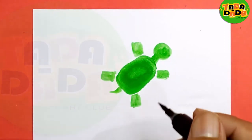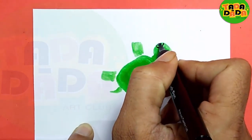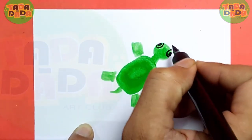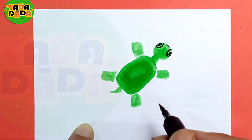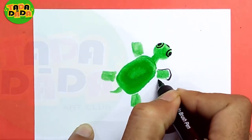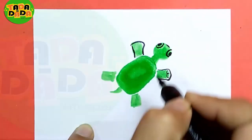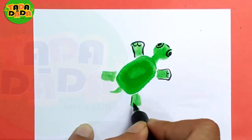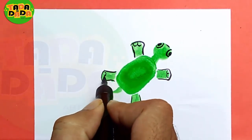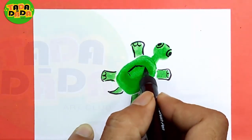To make it more interesting, we will draw the eyes with black, the mouth, and these are the legs. And on the shell you can see this kind of design.